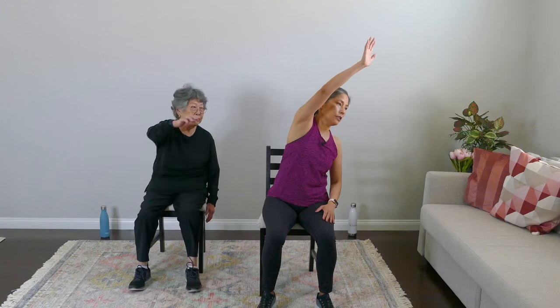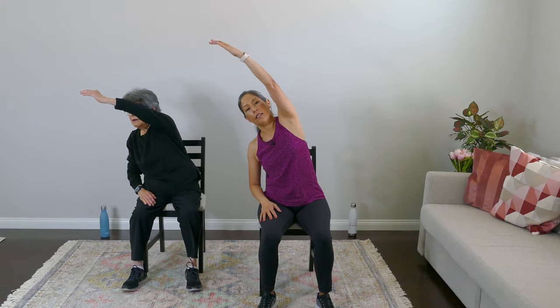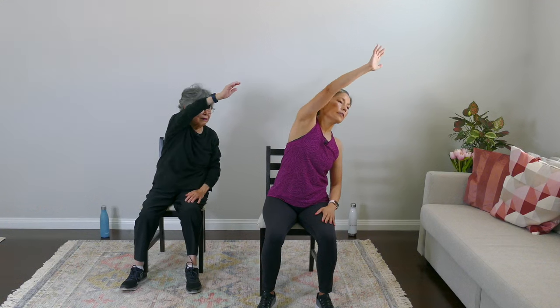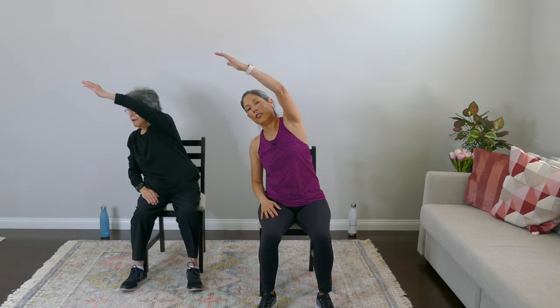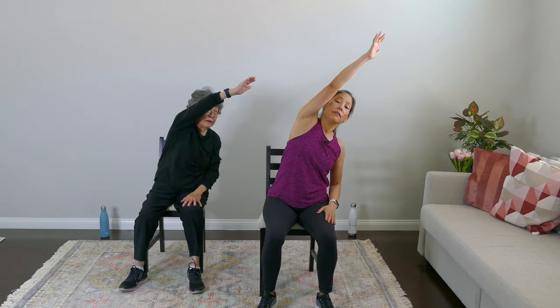Let's stretch it out with some diagonal reaches. Reach to one side — you probably feel a nice stretch in the side of your body — and down. Other side, reach, and down. Give me two more on each side. One, and one — one more set — breathe, and rest. Loosen that up.